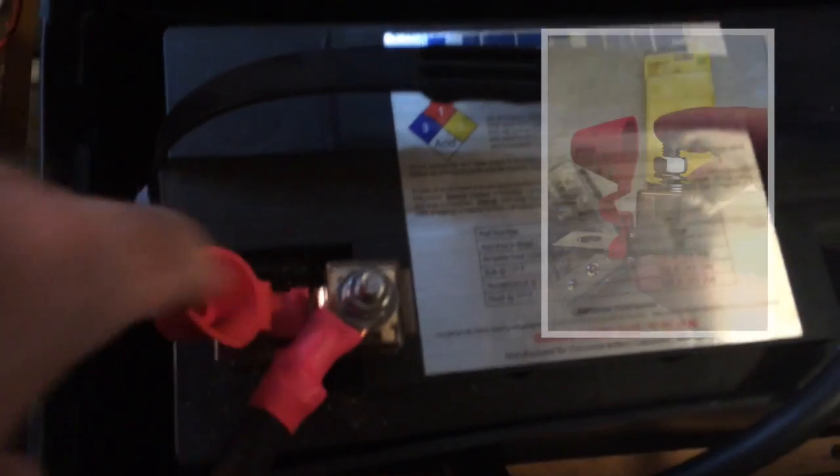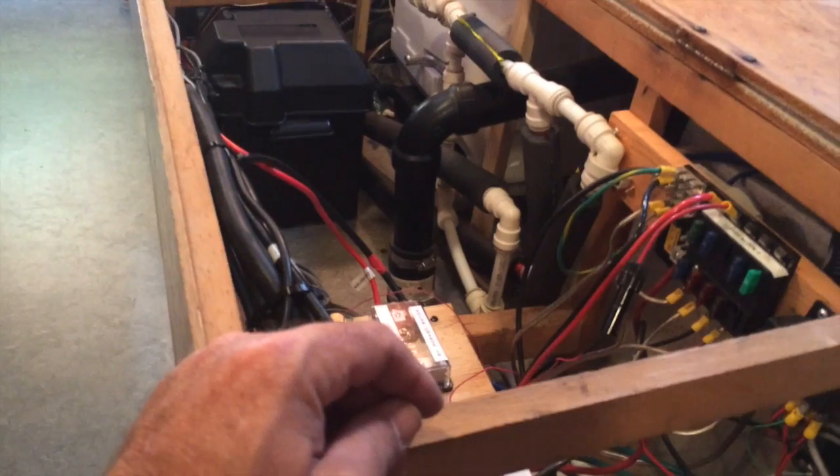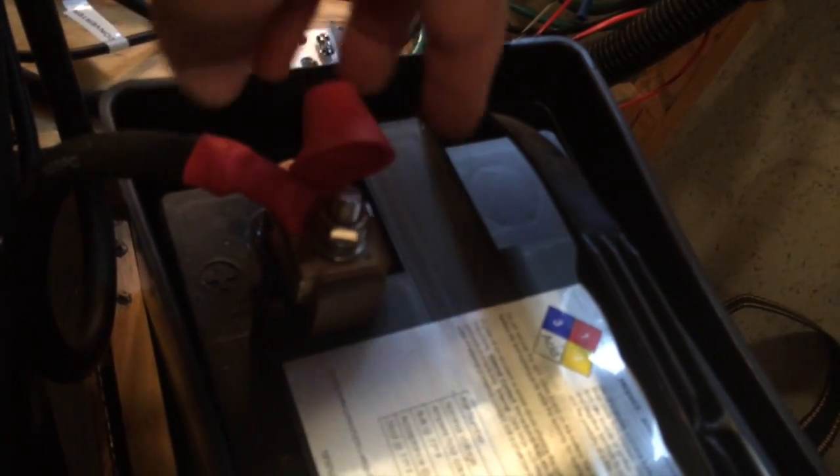I wanted to show you guys these really cool fuse holders made by Blue Sea — they're called terminal fuses. You take the terminal fuse holder, attach it right to the top bolt of the positive terminal, and the fuse itself is this little square one-inch block. They come in a variety of sizes — I think they go down as low as 30 amp all the way up to 300. I have 175 in here. This wire is going to the other battery to parallel them. I like to have a fuse in case something happens to that wire, and this was the cleanest way to do it. My batteries are within 5 cable feet of each other and I just wanted a fuse right on the battery. These Blue Sea terminal fuse holders are great.